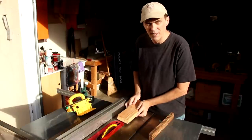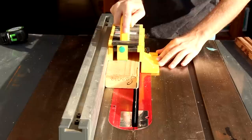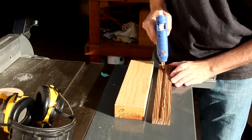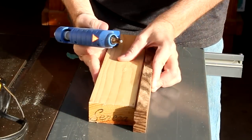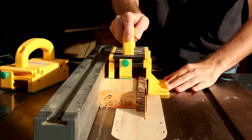This scrap 2x4 is going to make it a lot safer to cut these thin strips along this board. First I'll square up the edges, then I'm going to stick them together using hot glue. With my zero clearance insert in place, I can cut out really thin strips.